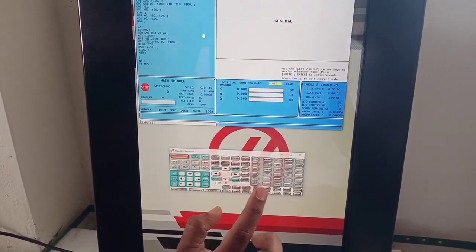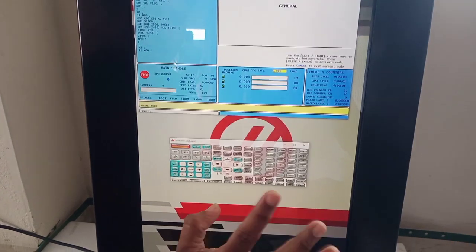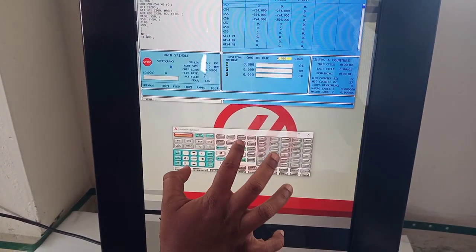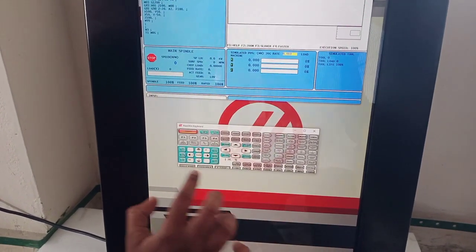Again setting graphics. Setting graphics. It is not opening, so press it MEM. Press it MEM. Now again press it, setting graphics. Again press it, setting graphics. Now press cycle start.